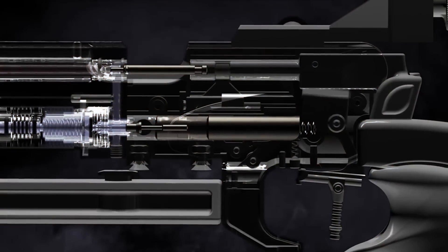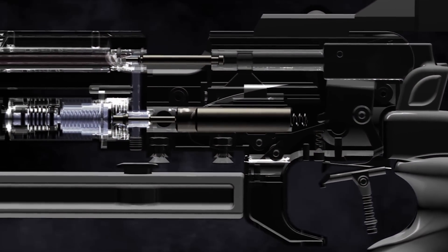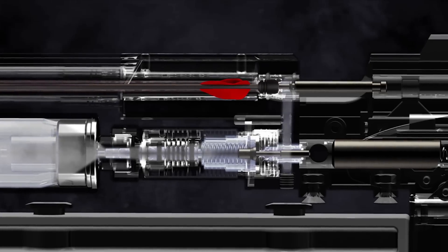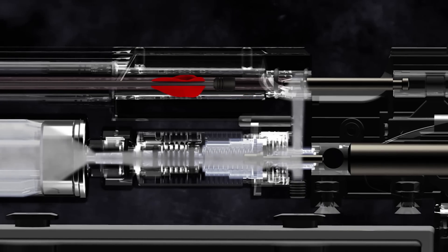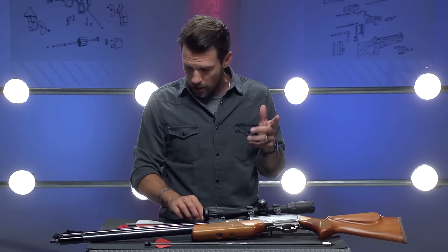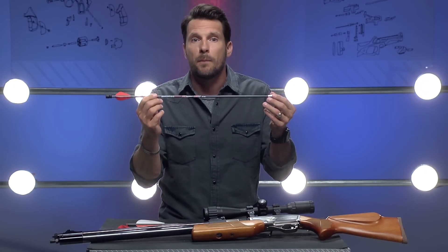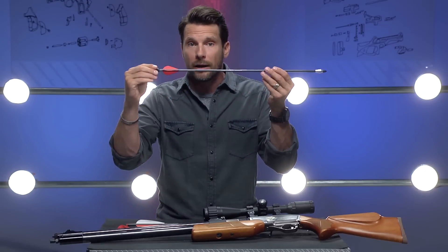You've got this standard hammer valve mechanism. The valve holds back a volume of high-pressure air. When you squeeze the trigger, the hammer is released, it hits the valve, the valve opens, and that volume of air comes rushing out right behind the knock. That air wants out, so it pushes the knock and therefore the arrow through the barrel. The air gun propels the bolt the same way it propels a pellet — the air guides the bolt through the bore until the knock is out of the barrel.